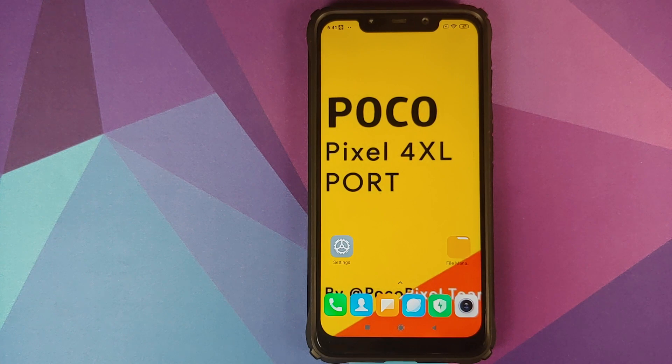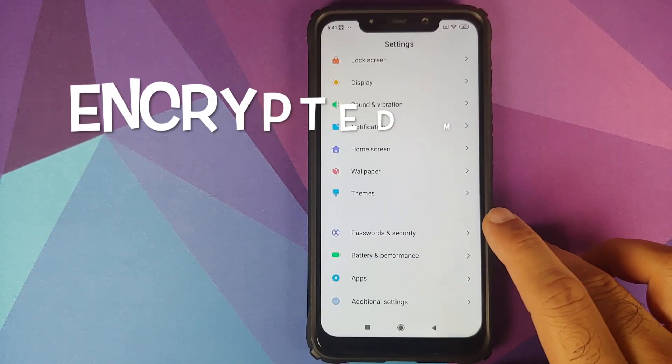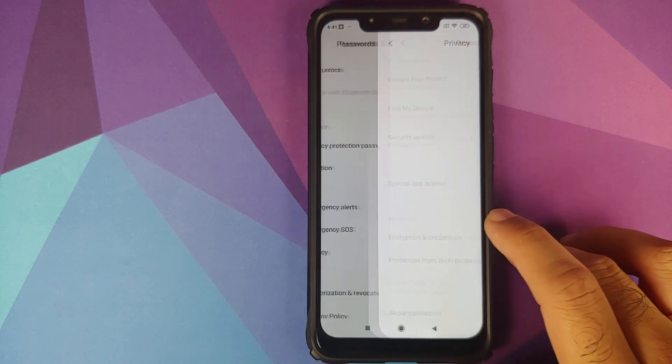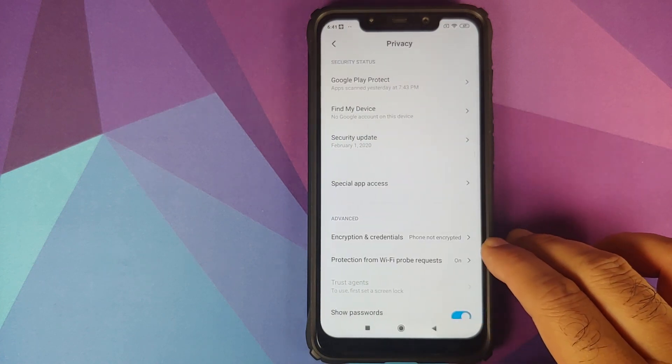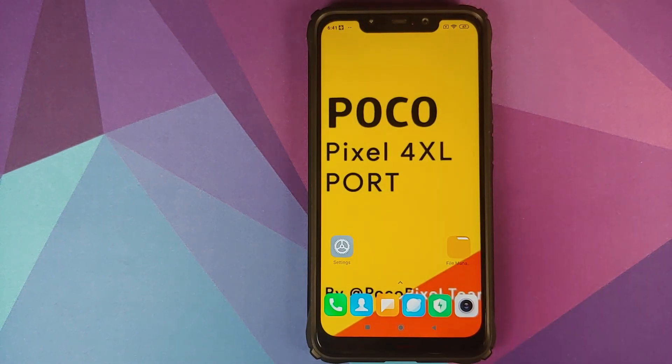Make sure you have a backup of all your pictures, videos, and anything important on your device, because if you run into any encryption issues or any boot loop, you'll have to do a format data from TWRP recovery, in which case you're going to lose everything. I also personally recommend that you should be decrypted. You can check by going into Settings > Password and Security. As you can see, my phone is not encrypted, which means it is decrypted. I have a separate video for that as well, linked in the description.